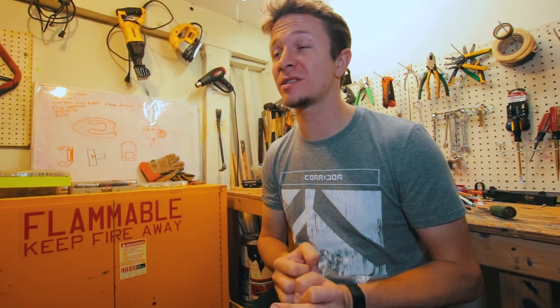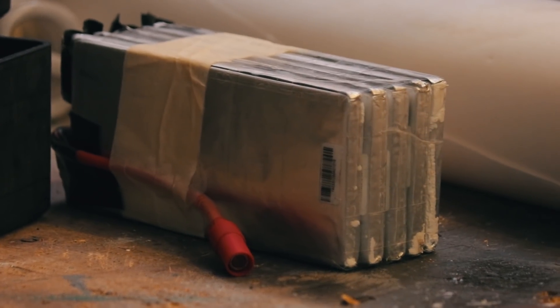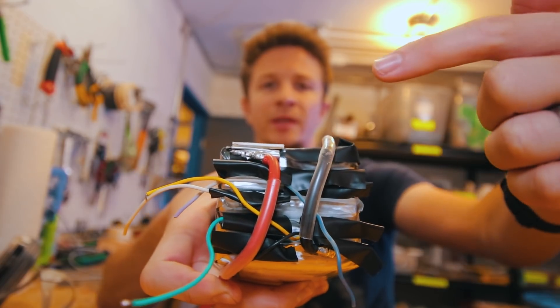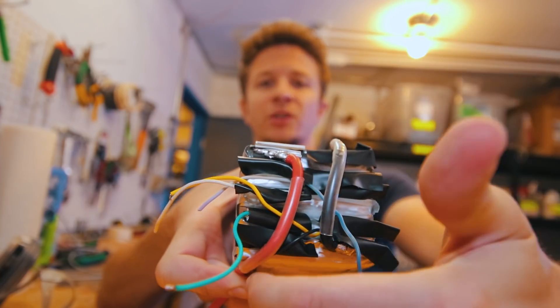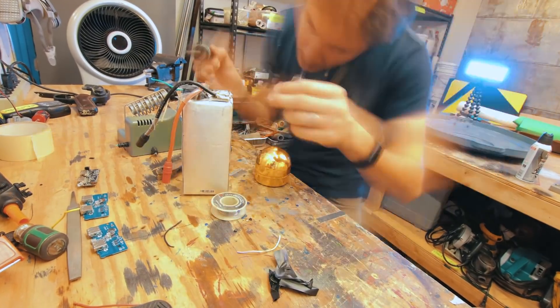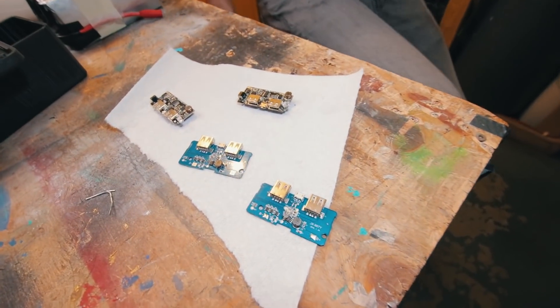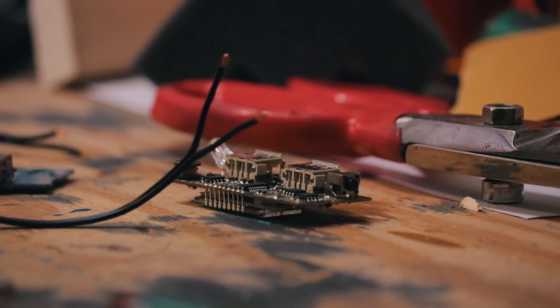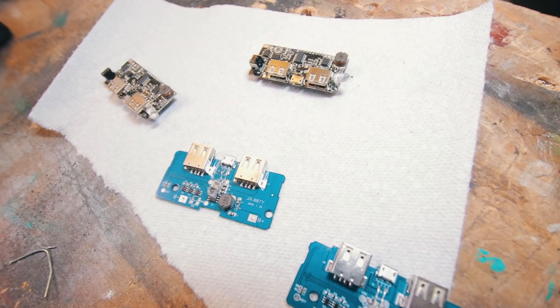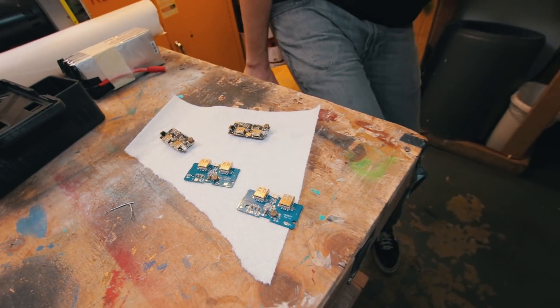Imagine charging eight phones from zero to 100% every day for a week, or a single phone for over a month. I've taped them together using just regular packing tape. Each of these terminals are gonna be soldered to this wire, and each of those terminals are gonna be soldered to that wire. That should be easy.